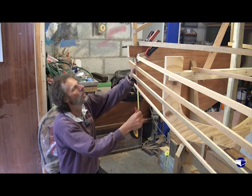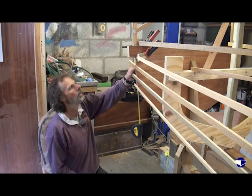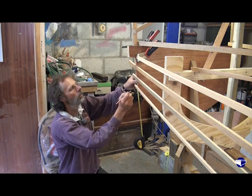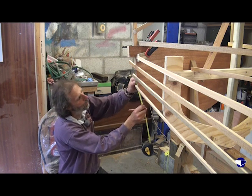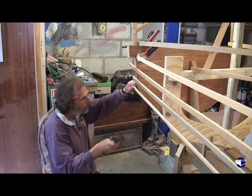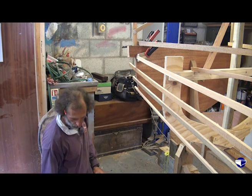So we've got an inch — this is just measuring down from the shear line marked on the transom. Measuring down our inch, then we want 2 and 3 quarters below that, 2 and 3 quarters below that, and 2 and 3 quarters below that. So that's our average transom spacings.